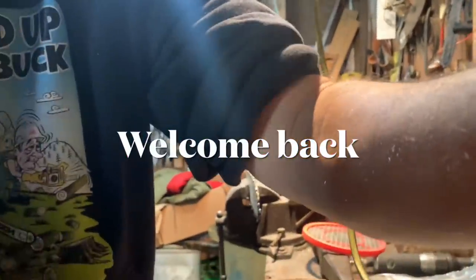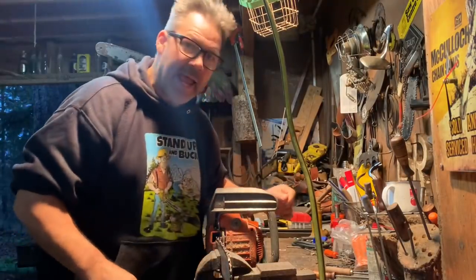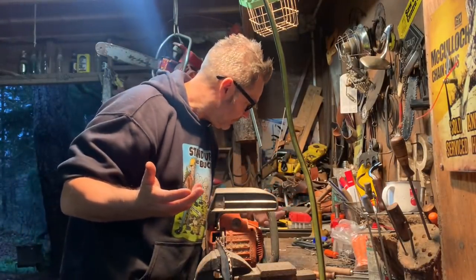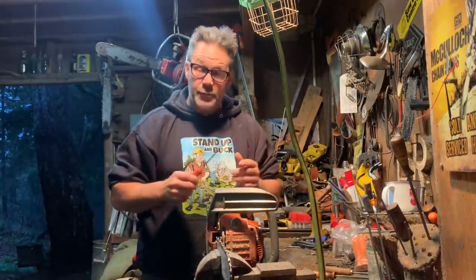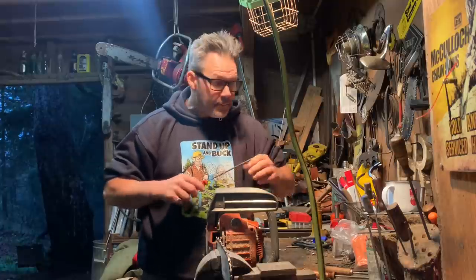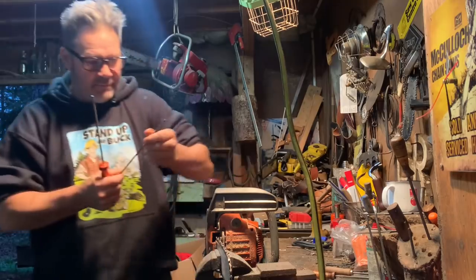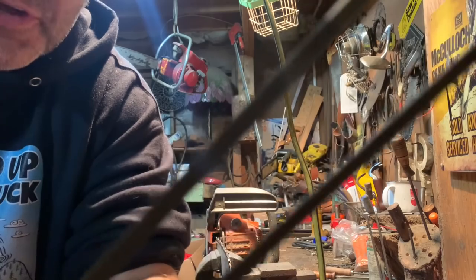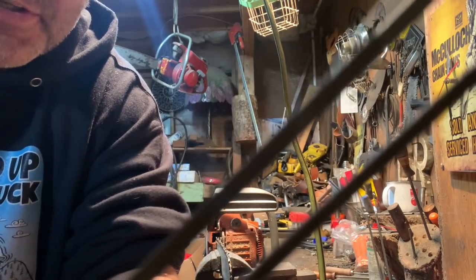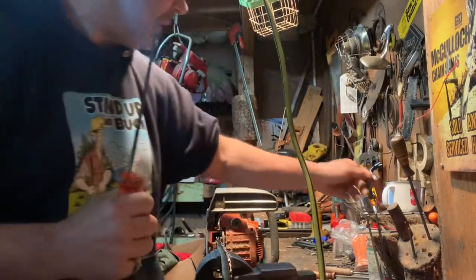Hi friends, good morning. This topping saw calls for a 5/32" file — which is this little guy. But I don't do it. I use 3/16ths. Stay tuned and I'll show you why.